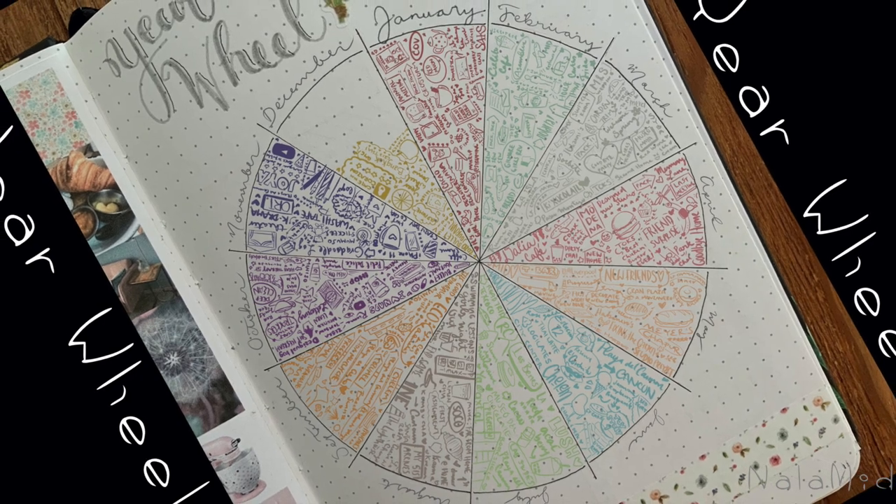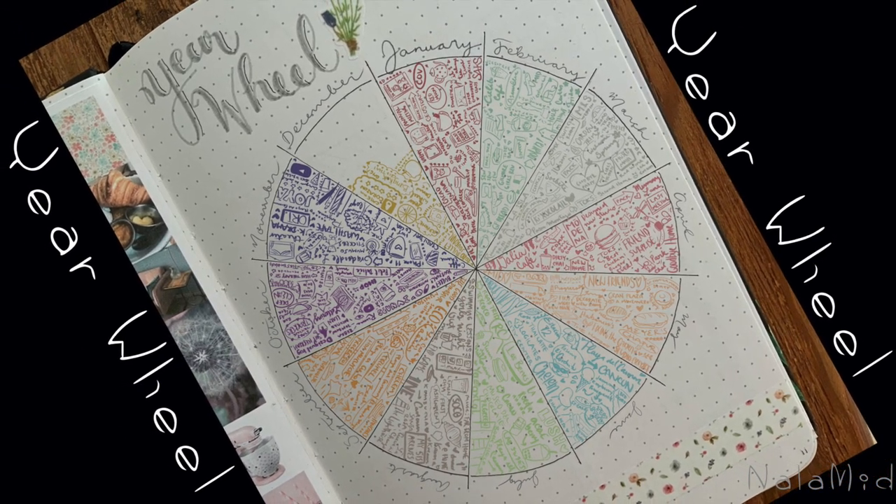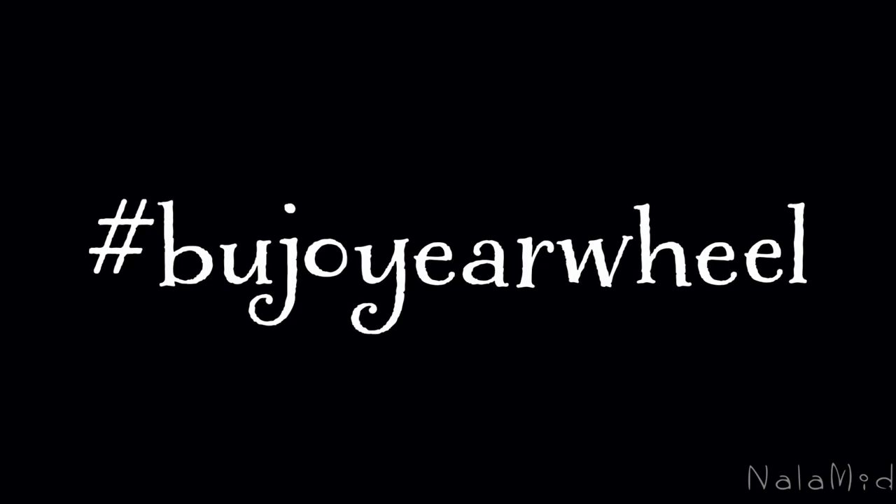This is the completed wheel! I'm so excited about it that I created the hashtag #boujojirwheel so that we can all share and see how our wheels turn — no pun intended. If you want to follow my journey, don't forget to subscribe, and thanks a lot for watching!